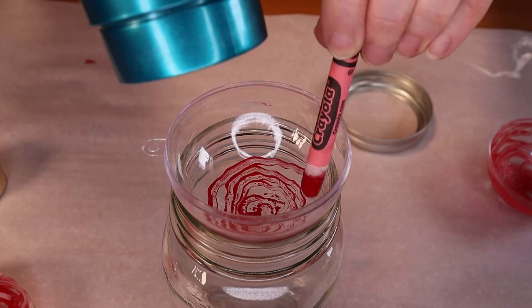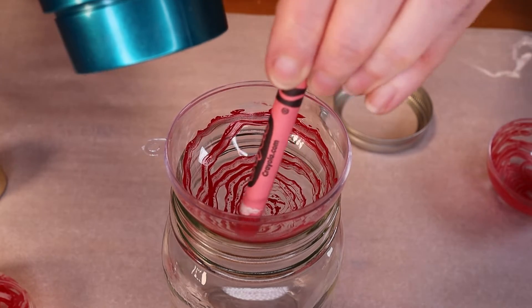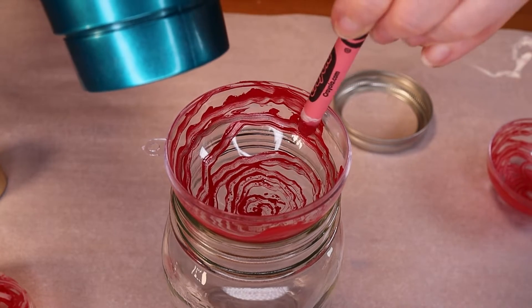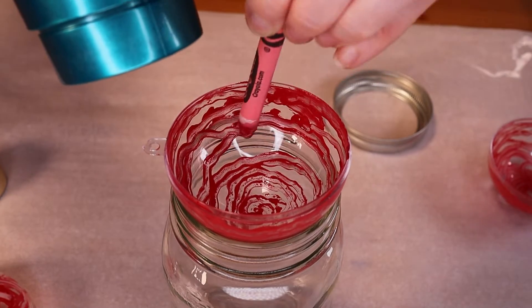To do this project all you need to do is turn on the hairdryer and aim it at the crayon to start melting the wax. Then take the crayon and swirl it around on the inside of the ornament shell. The results are really beautiful and look almost like vintage stained glass when they're all finished.